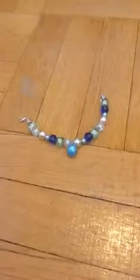Hey guys, so I made this bracelet right here, and if you're wondering how I made this bracelet, I have a class I go to on Saturdays. I go to George J. Picnini Community Center, and I go there on Saturdays for my jewelry class.